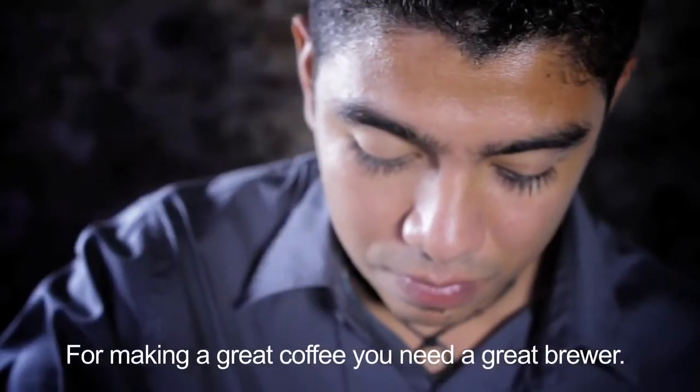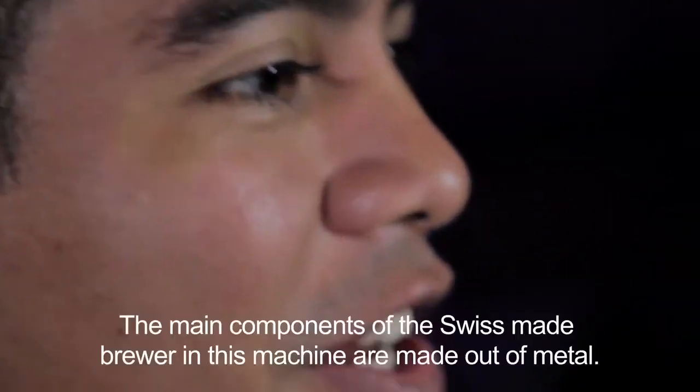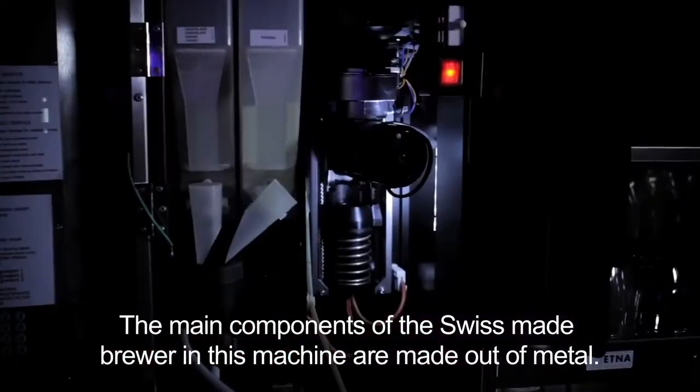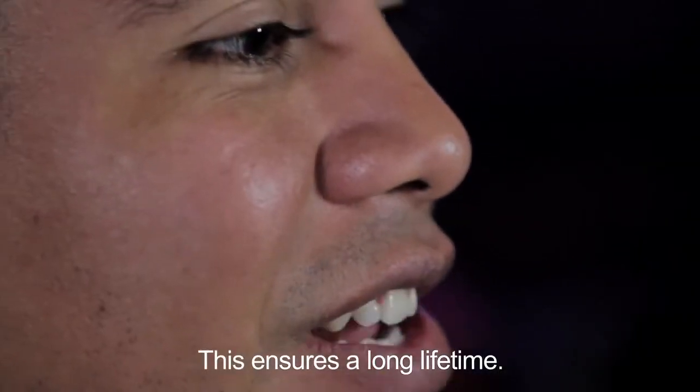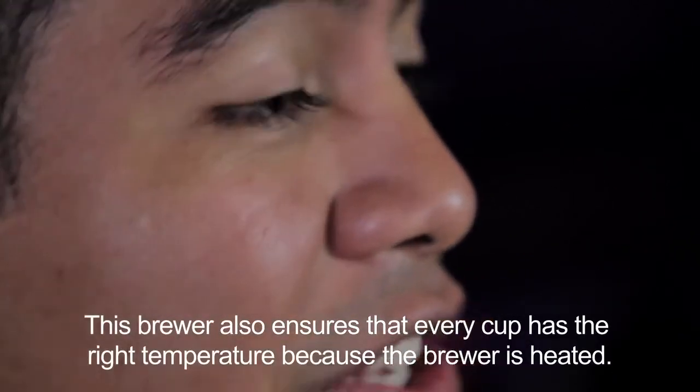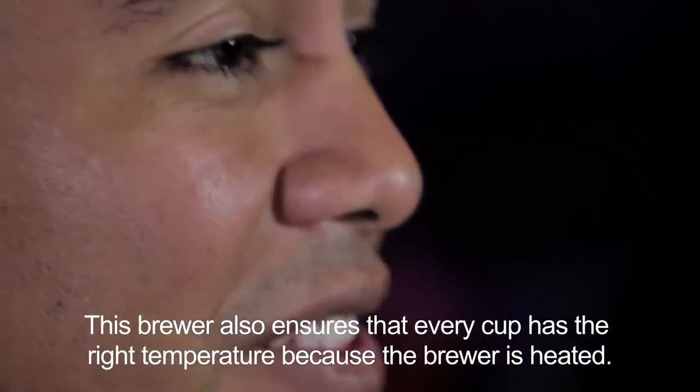For making a great cup of coffee you need a great brewer. The main components of the Swiss-made brewer are made out of metal, and that ensures the long lifetime of the brewer, and also makes sure of the right temperature because the brewer is reheated.